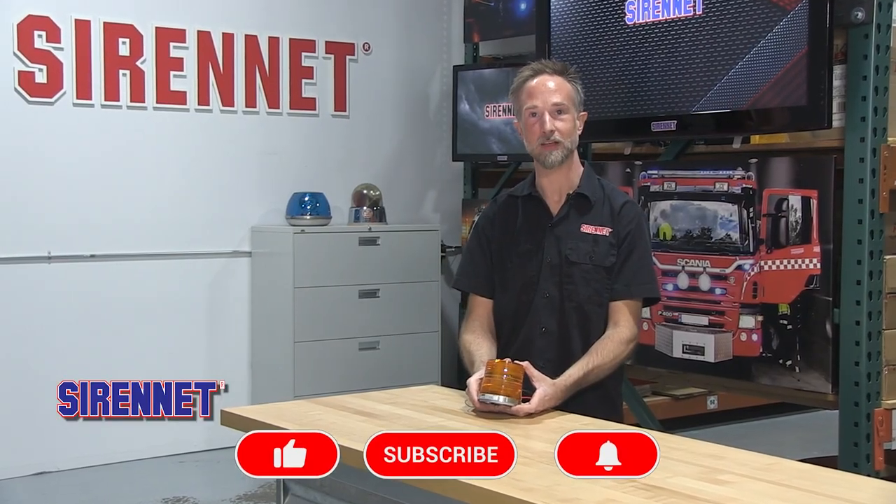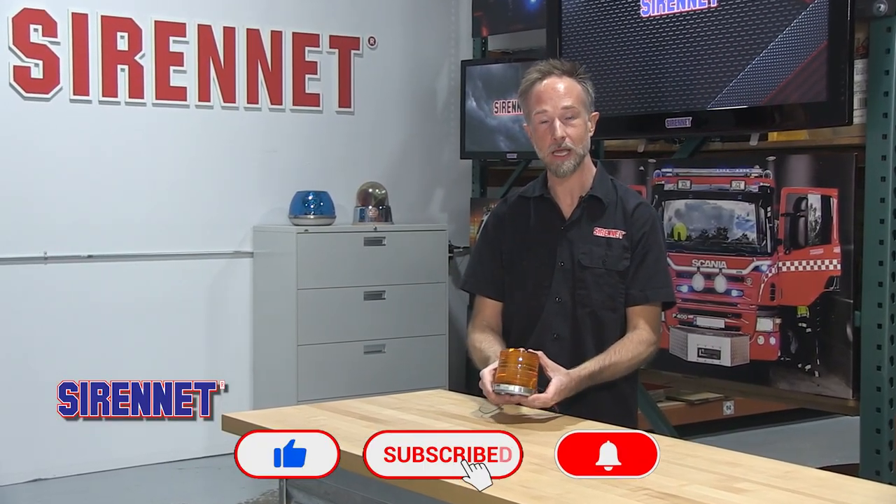Hey gang, it's Chris here from Sirenet Television and we have simply enough a new great high-performing beacon from SWS Warning Lights in Canada.